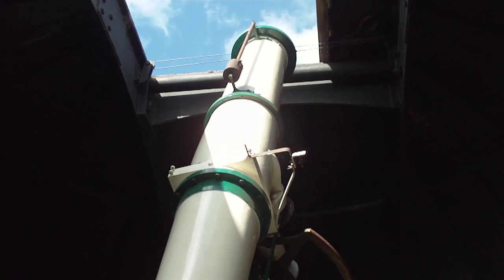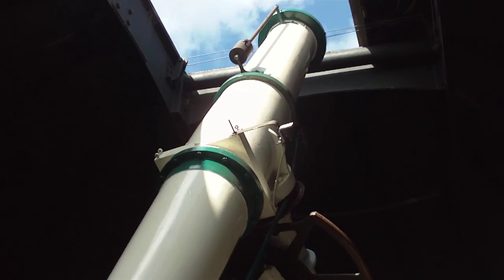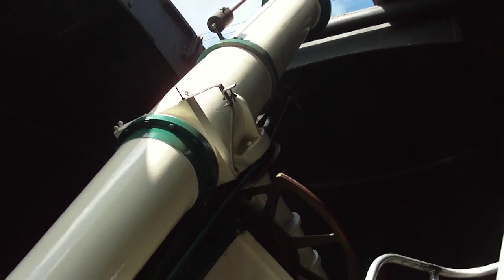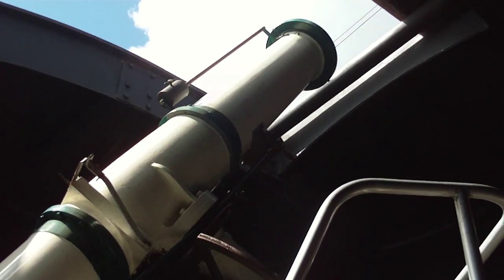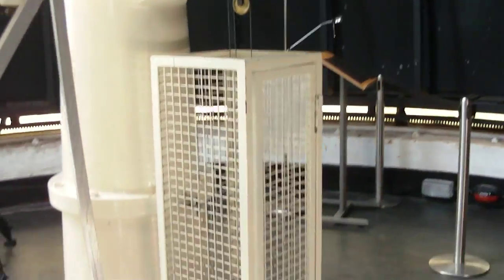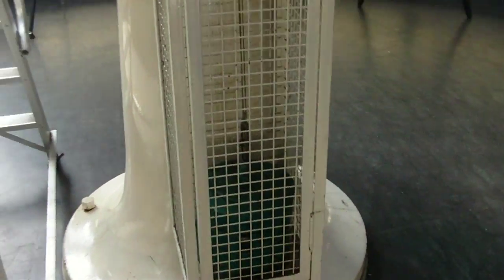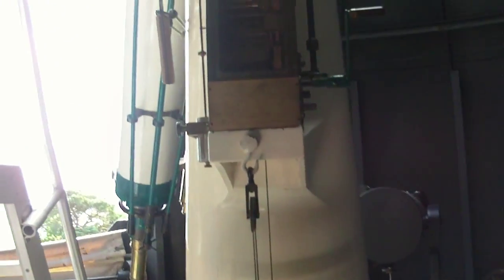This is a 10-inch Cook Telescope at the Mills Observatory in Dundee. It was made in 1871 and it's optically very good. This telescope is particularly designed for looking at the Moon and the planets, and it has the clockwork drive. You can see the weights here and the clock mechanism.